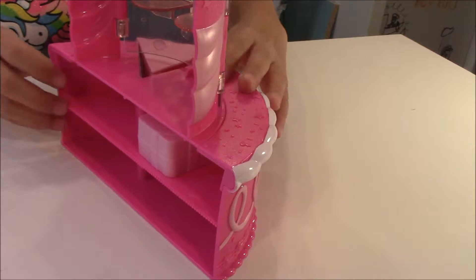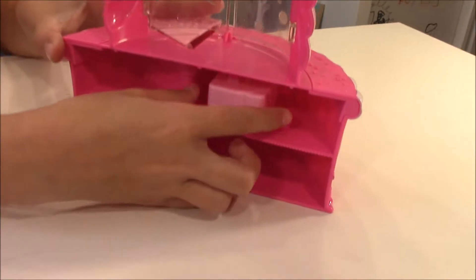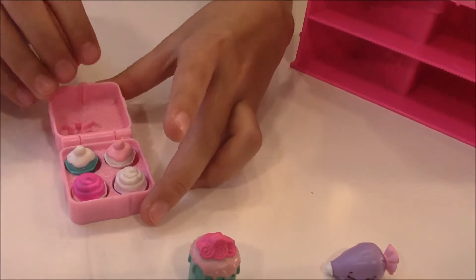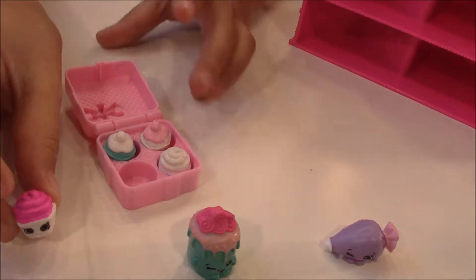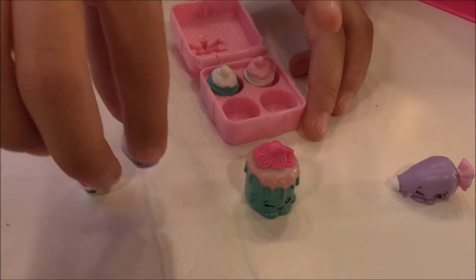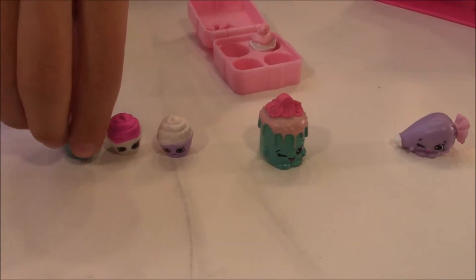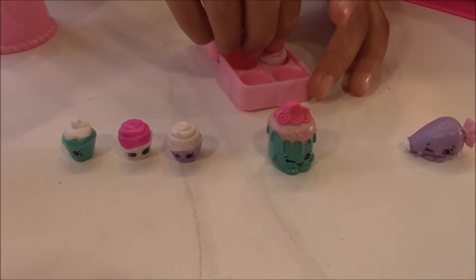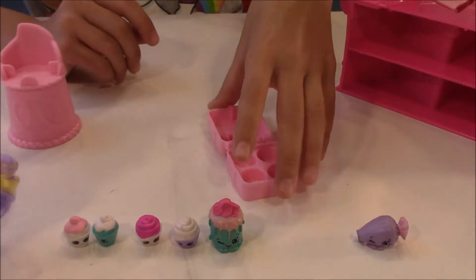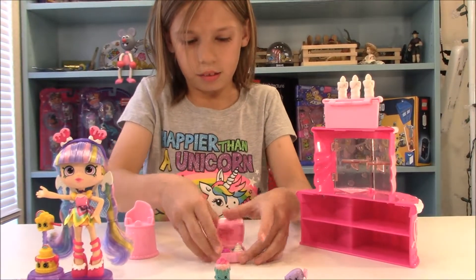And then let's look on the back. Here's the back where you can store lots of Shopkins. And look there's a little present - what could be in the present? Look, it's little mini cupcakes! Here we have a cupcake that has pink frosting, and here's a cupcake that has white frosting, and here's a cupcake that has white frosting with a cherry on top, and this one has pink frosting with a cherry on top. They're really small compared to these Shopkins. And you can put them right back in here and close them up.